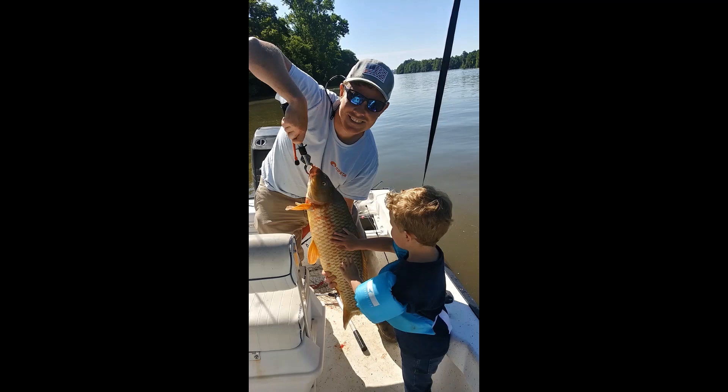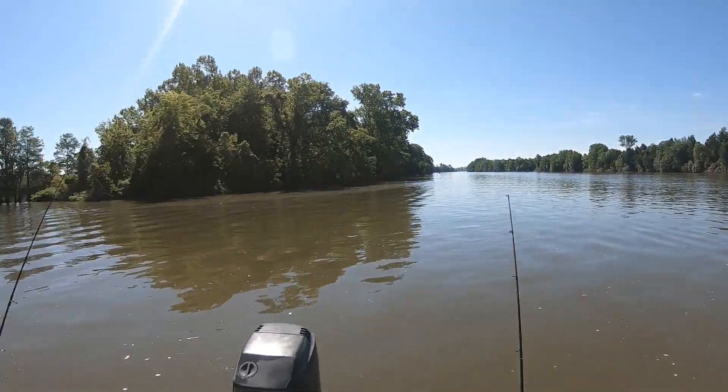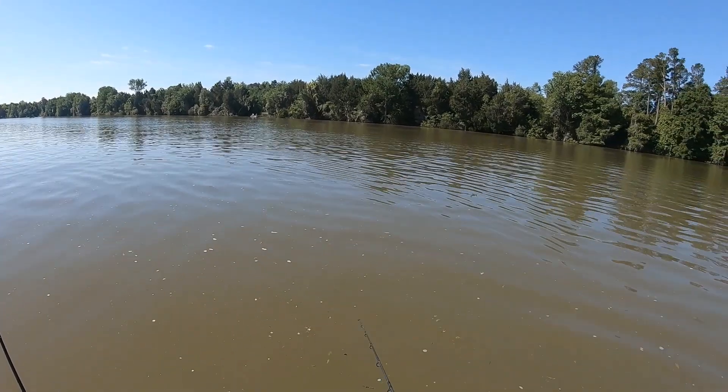We're fishing the mouth of a tributary — it's a little deep hole. We're fishing a drop-off about halfway up, just casting at the bottom, top, and middle of it.